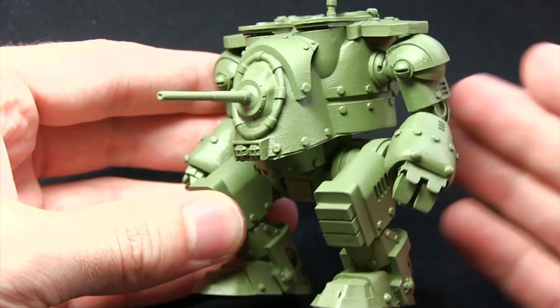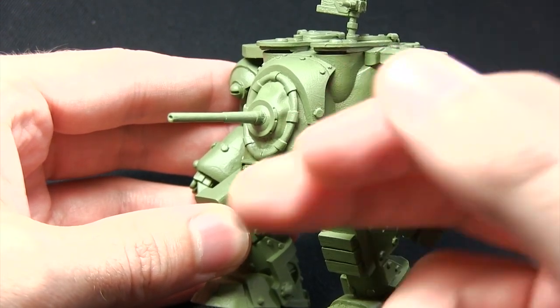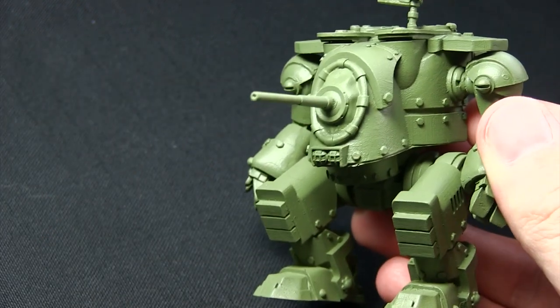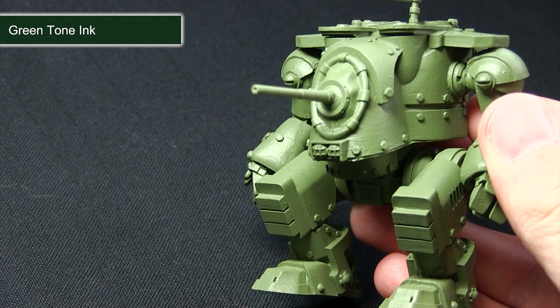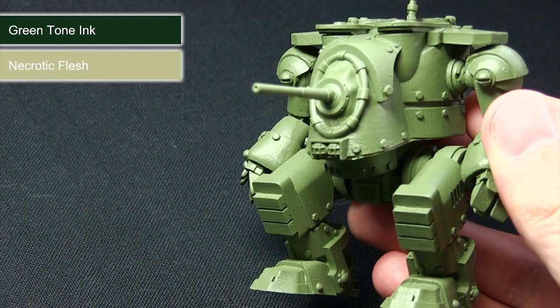The first step in painting this miniature is to tackle all of the armour. We want to get a nice base colour to work from, then we can add on some of the details and some of the weathering as well. The first step is to wash over the entirety of the armour with dark tone ink, followed by a dry brush over the surfaces with necrotic flesh.